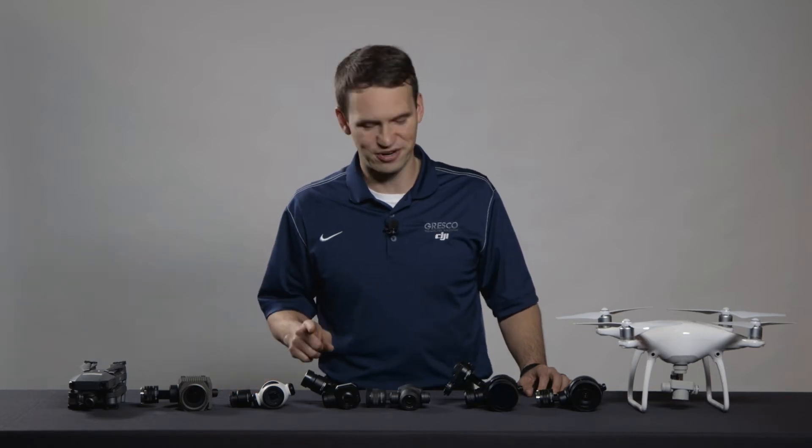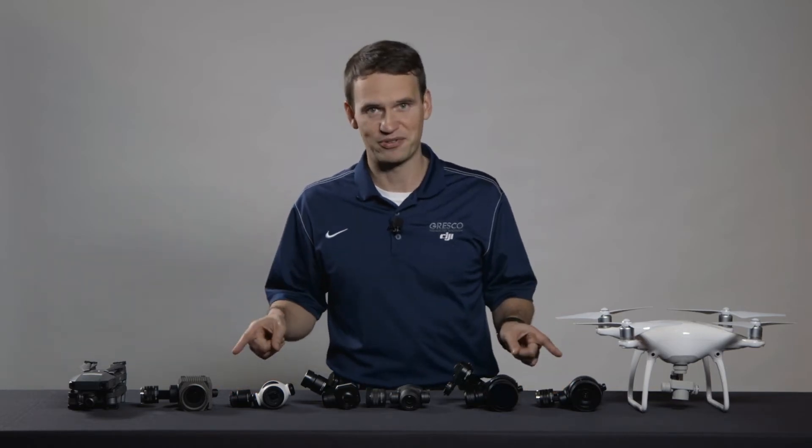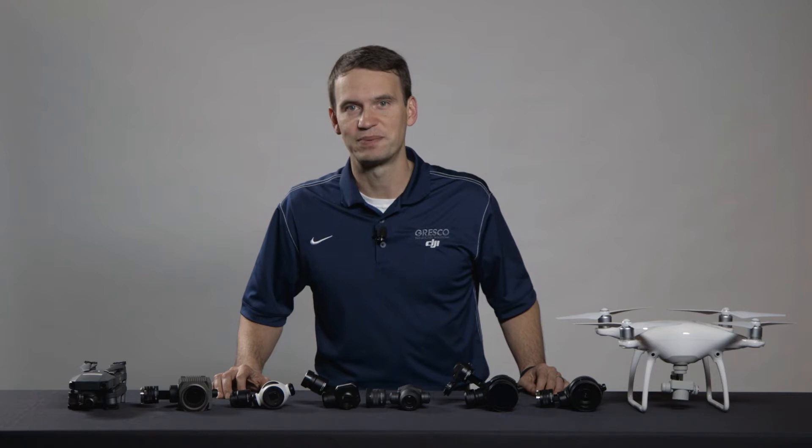Before choosing your drone, first choose the right camera for your application. In this video, I'm going to talk about several of the cameras in DJI's lineup and how you may want to apply them.